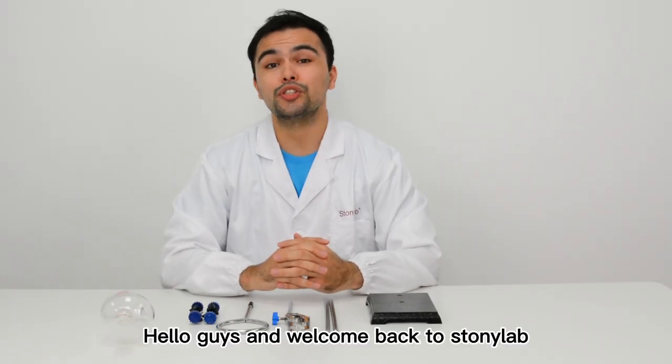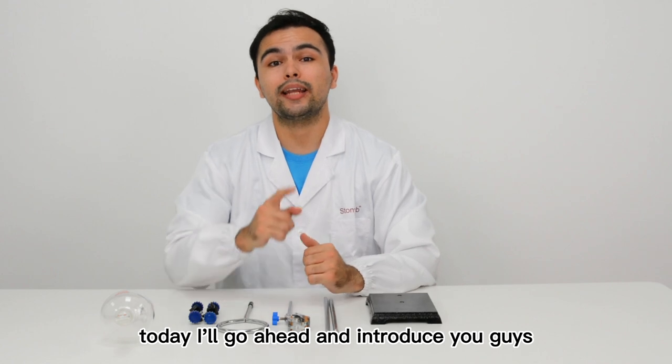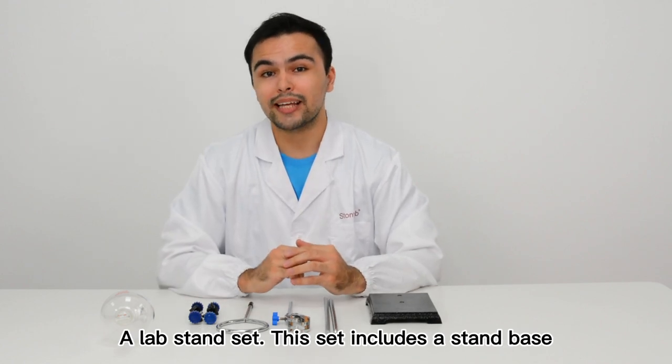Hello guys and welcome back to StonyLab. Today I'm going to go ahead and introduce you guys a lab stand set.